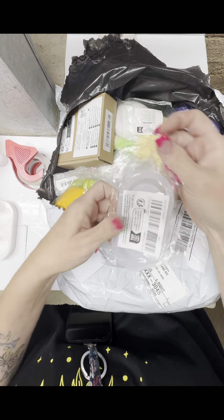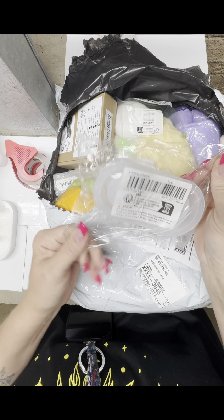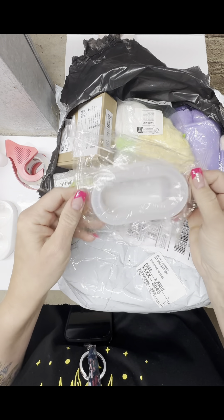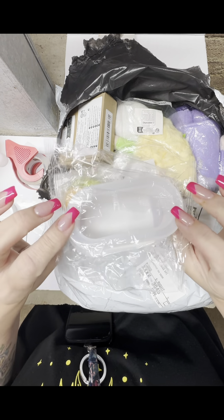So this is a mold, obviously. I was just looking to see what it is. It's like maybe a little succulent pot — it's not very big, you can see it's not very big.